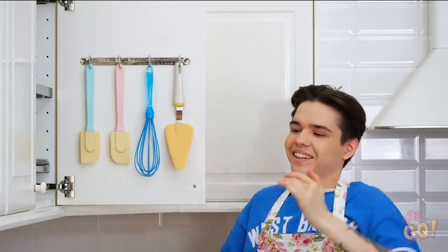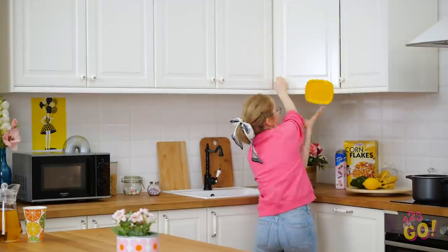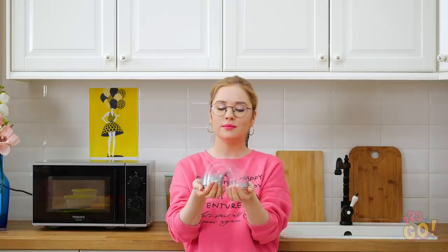Nice finishing touch, Justin! Did you find these home organizing hacks useful? Then send this video to your other fellow neat freaks! And don't forget to subscribe to 123Go's YouTube channel for more helpful videos just like this one!